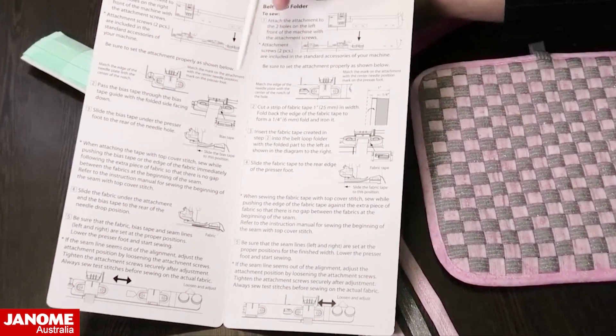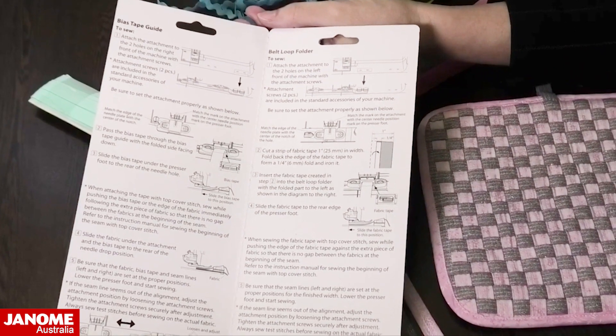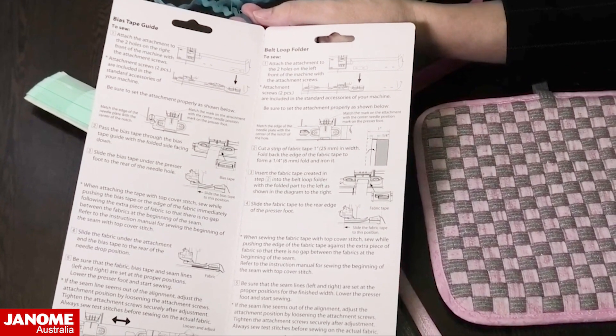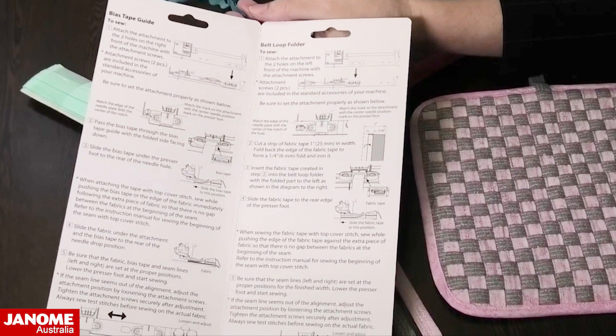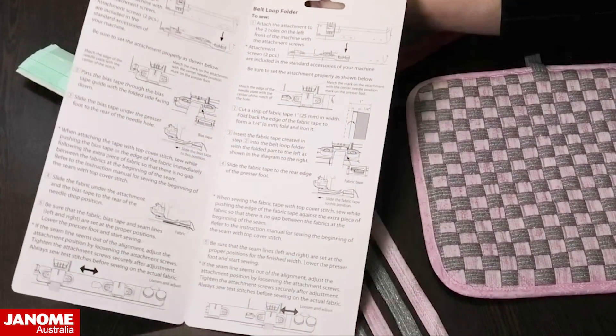There are step-by-step instructions about how to attach this and how to use it, and how to prep your fabric, because there is a little bit of prepping involved. But it makes such a beautiful, nice, neat finish.